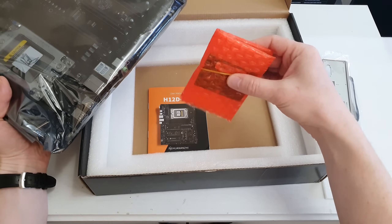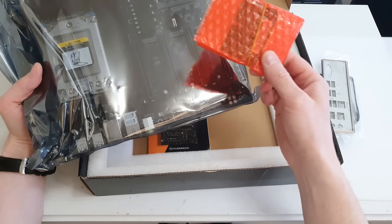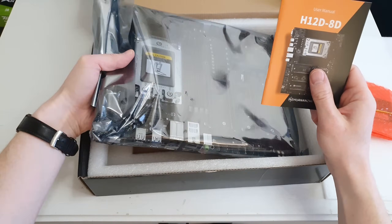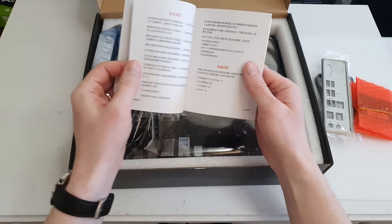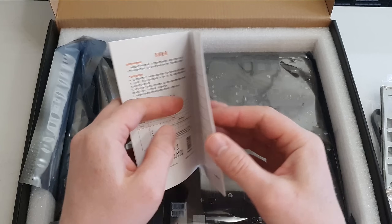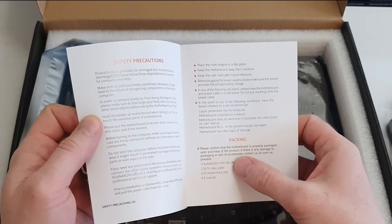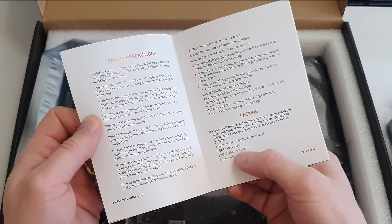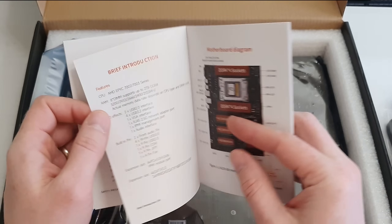Inside the box we have one SATA cable, another SATA cable, an IO shield that is padded and seems to be of premium quality. We also have the BMC module — the board management control module — because I bought the motherboard with the BMC module, and we have a user manual. That's exactly what the spec sheet listed.